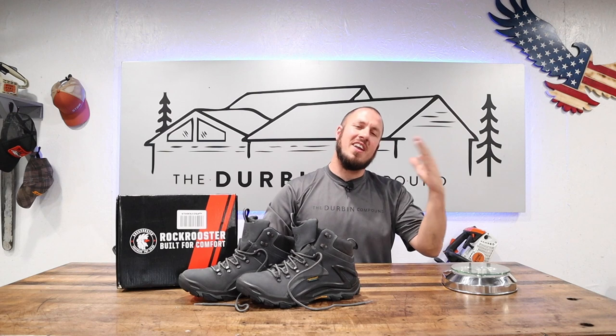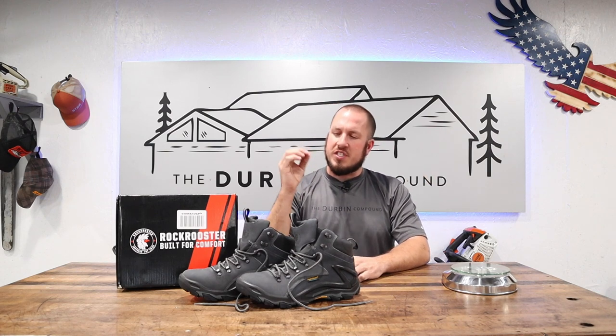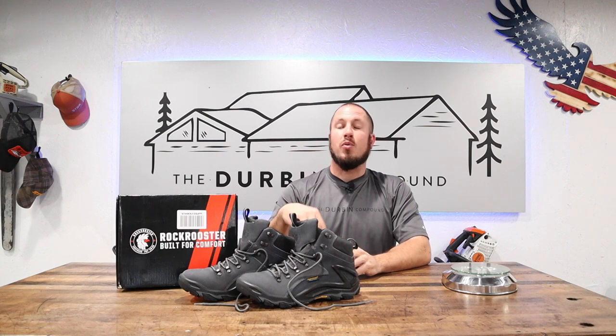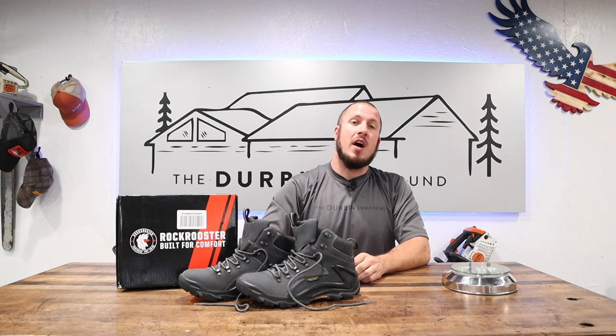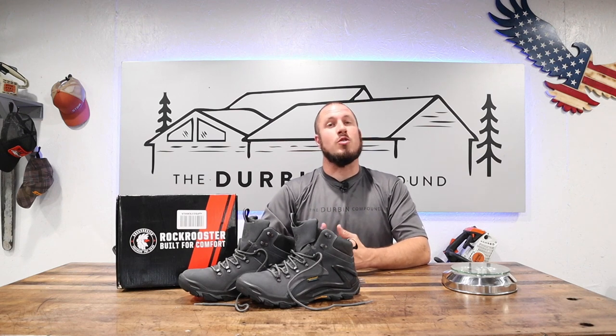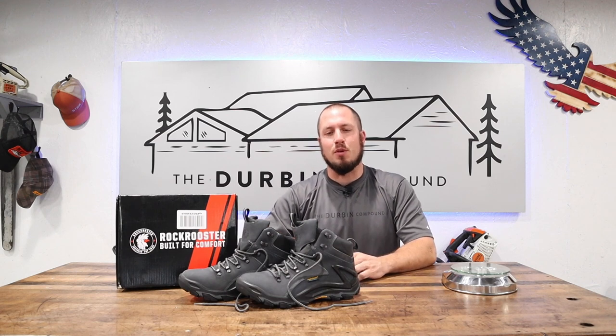On today's episode we are talking about some more boots. This is another episode in Chasing the Best Work Footwear. I have received these Rock Rooster Farland boots — Rock Rooster sent them to me for review. We are going to do an initial unboxing. I've already taken these out of the package, I'm going to go over some talking points, we're going to try them on, and what you will have to look forward to in the future is a video with at least one million steps in these boots.